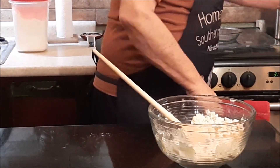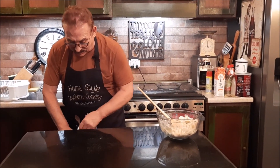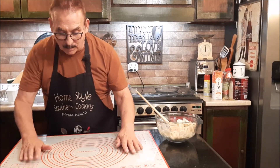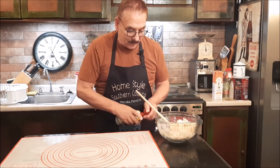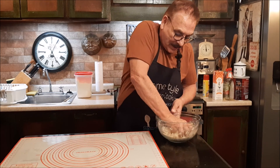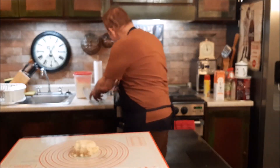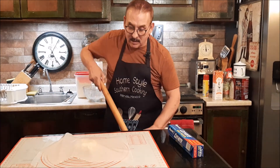Now I have a pastry mat — you don't have to have this. I ordered it because I do so much cooking and baking. If you don't have a pastry mat, that's no problem — all you need is two pieces of wax paper. I'm going to put my pastry mat down and spray it. Then I'm going to take my dough, sort of get it together a little bit, and put it right in the middle. Then I'm going to take a piece of wax paper, cut it, and put it right on top.